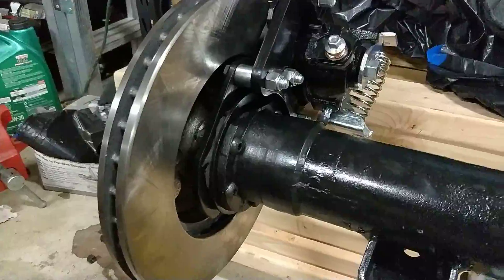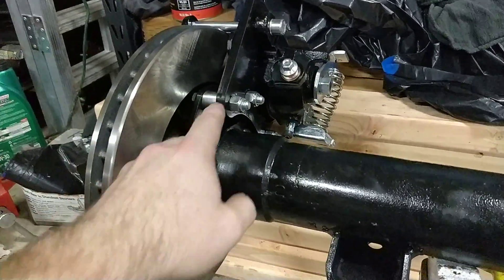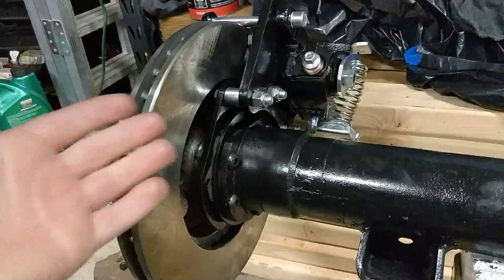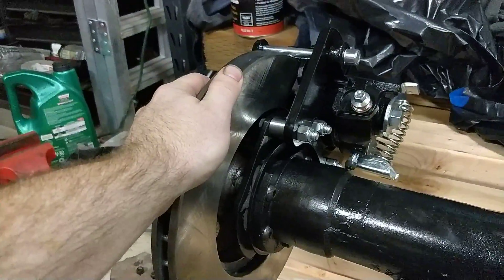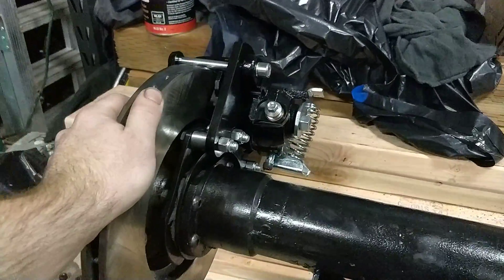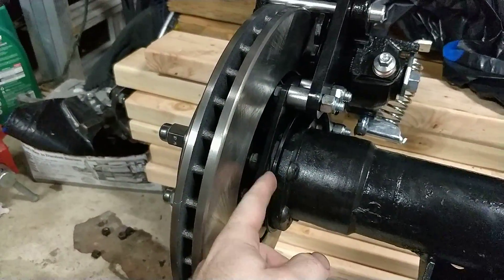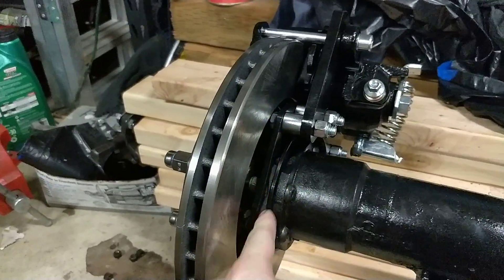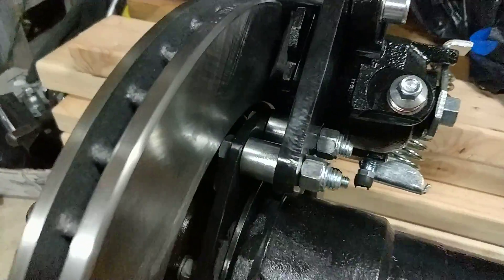The next step is to get this bracket assembled, and it's a lot easier to assemble it before it's attached, so just do it on the ground or wherever. After that, just slide it right on. So you've got the spacer, you've got the axle, and you've got this mounting bracket for the caliper, with all your spacers installed right there.